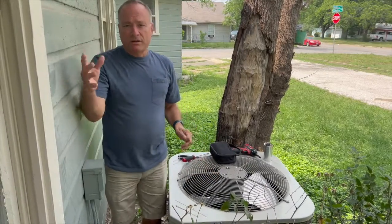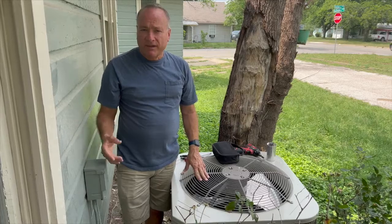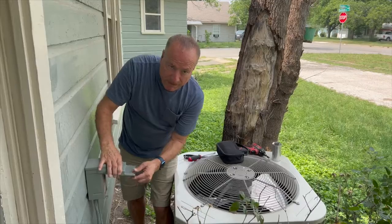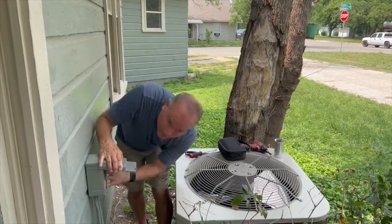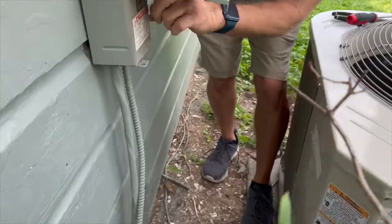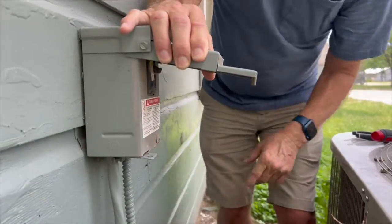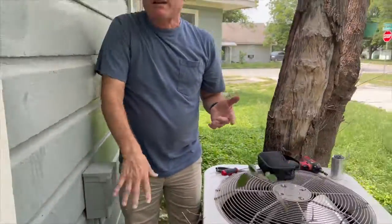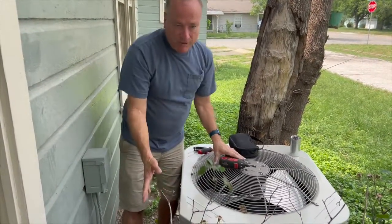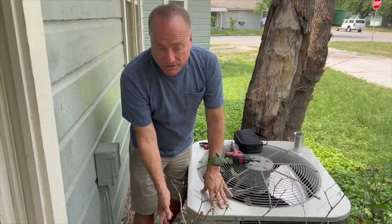I've turned the air conditioner off inside the house, and the next thing you've got to do before you do anything here — you must turn off the power to the unit with the disconnect. This is a breaker type, so you just flip it off just like a light switch. Every unit will have an access panel to the electrical.